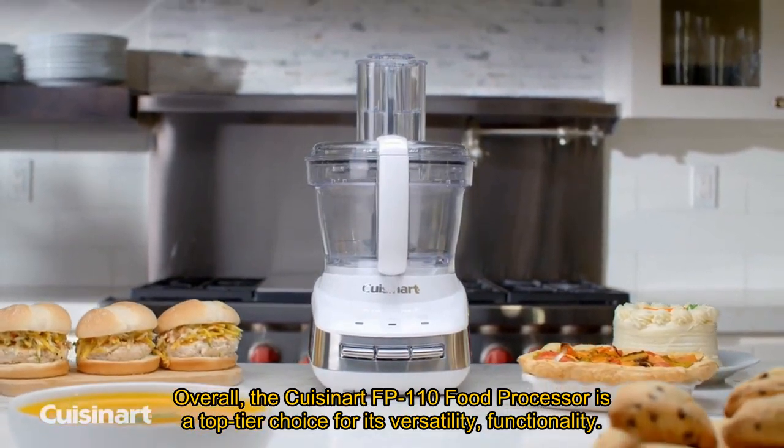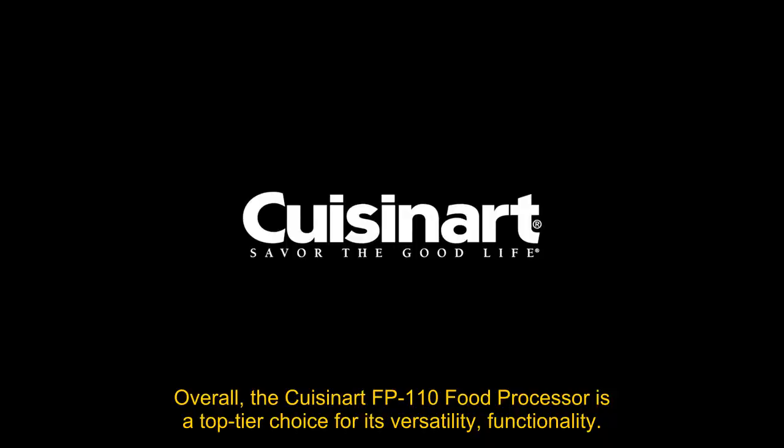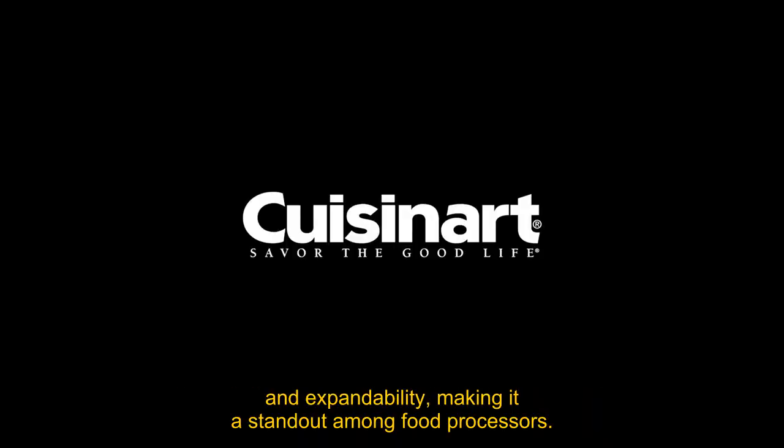Overall, the Cuisinart FP110 food processor is a top-tier choice for its versatility, functionality, and expandability, making it a standout among food processors.